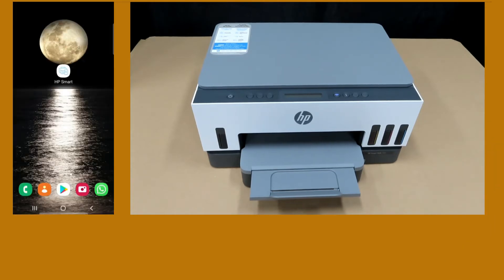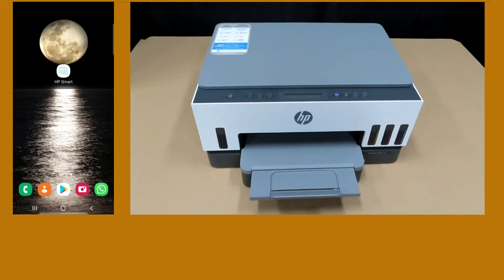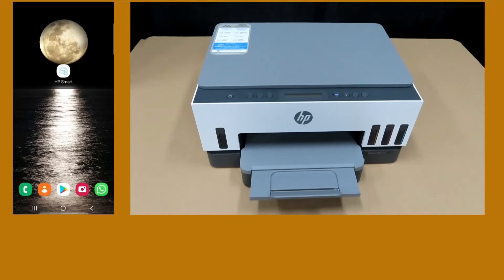We are going to show you how to print a two-sided document on the HP Smart Tank 7001 printer. The HP Smart Tank 7001 printer is able to print both sides automatically — that is, it is able to print duplex.